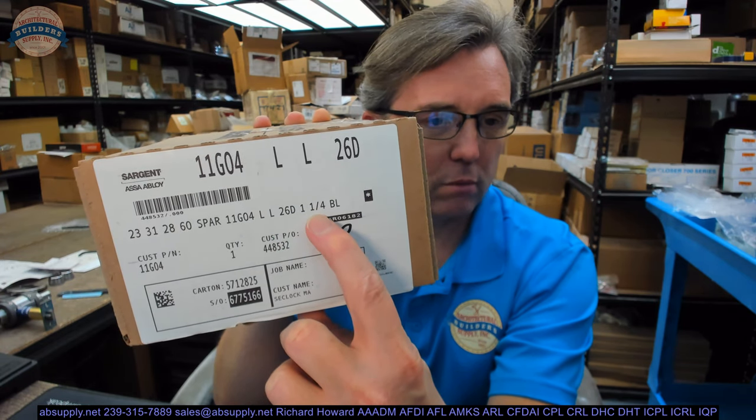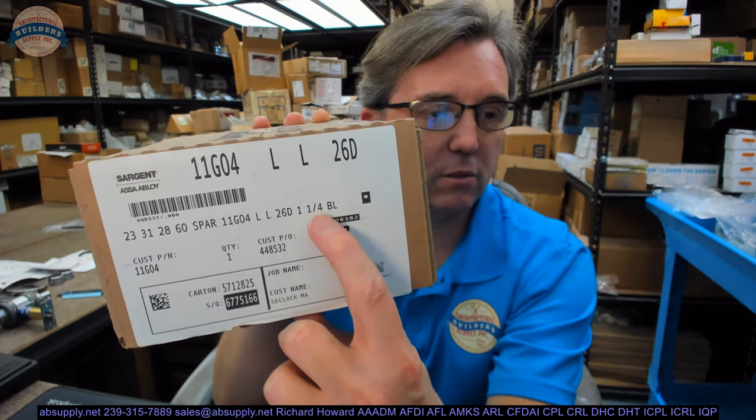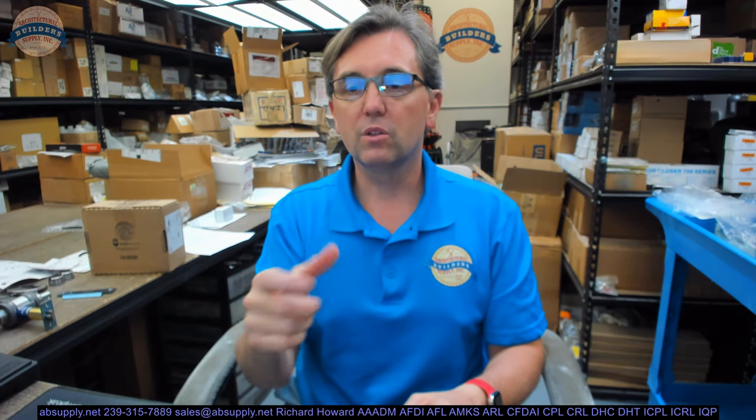One inch and a quarter. That means the strike plate is inch and a quarter, but Sargent made a mistake in shipping this order — it's not what I asked for. The SPAR part of this is that it is a lock for a two and three quarter inch thick door, and the lock is unequally extended.